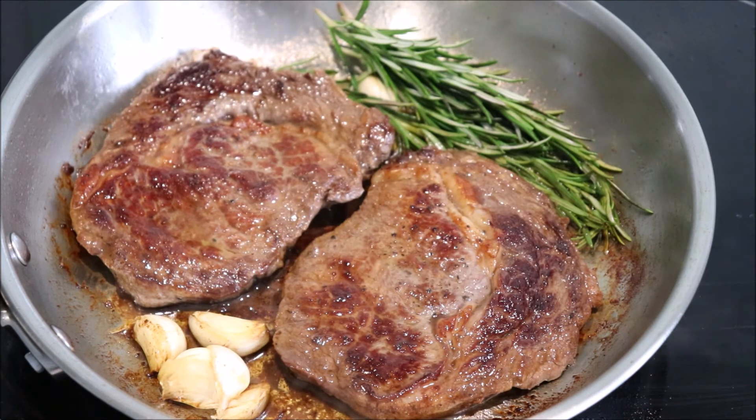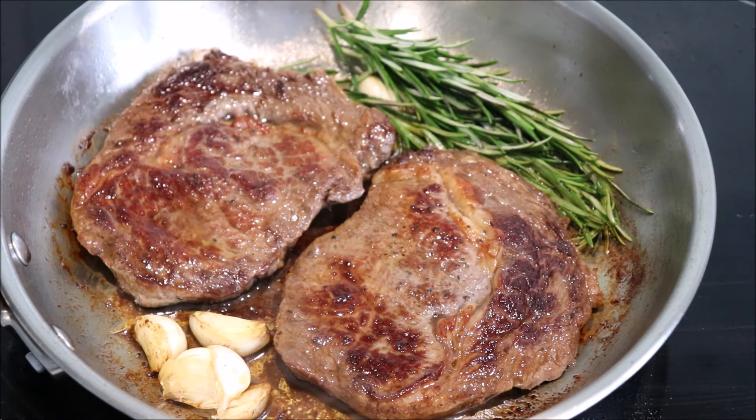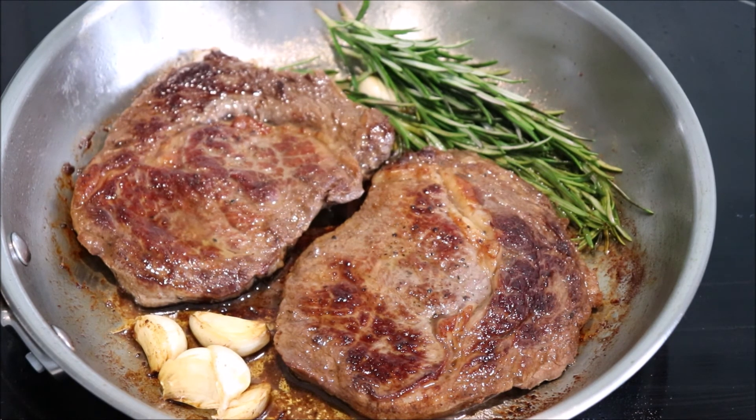So that's how you cook the perfect ribeye steak. One thing that you're supposed to do is to let the meat rest on a board for a few minutes before serving. However, when a steak is this good, I'll forgive you just this once for eating it straight away. Thanks for watching folks and see you next time.